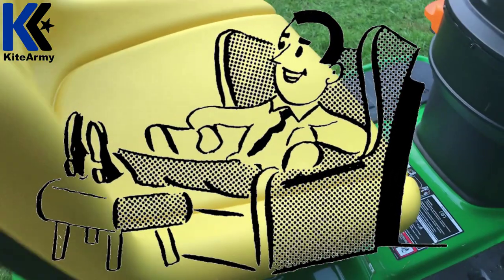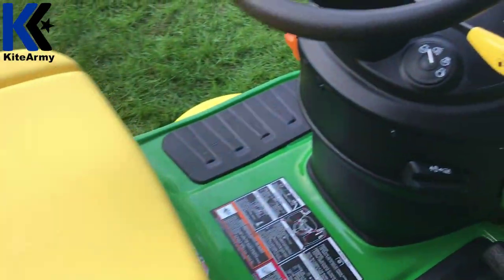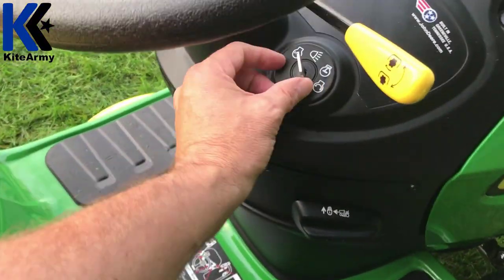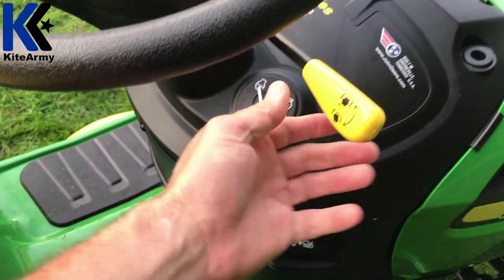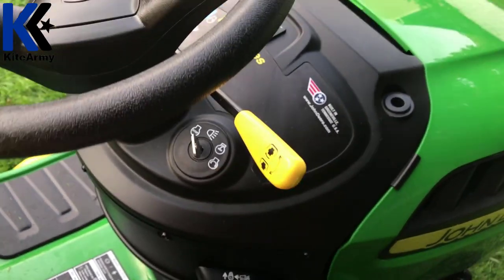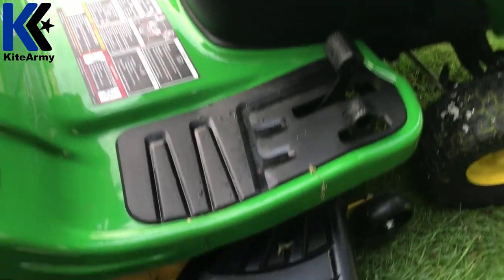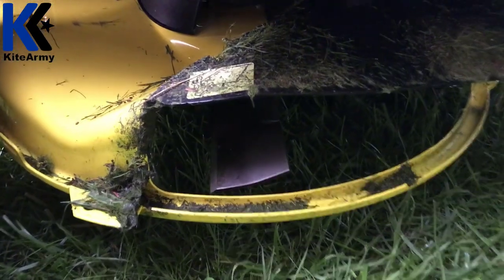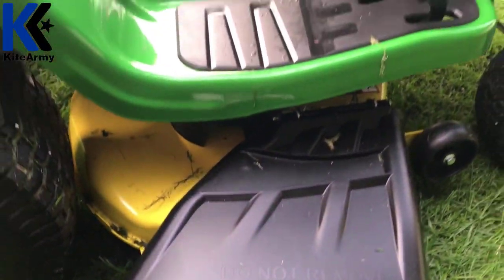Check out this plush seat — it's super soft, really comfortable, supposedly best in class. I have to say, I think they're right; it is super comfortable, you might not want to get off. Here's the key to start the mower, a spot to turn on your lights, and here's where you engage the mower blades by just pushing this forward — you'll hear them ramp up. Down here is the business end, where the blades live — that's what gets the job done.